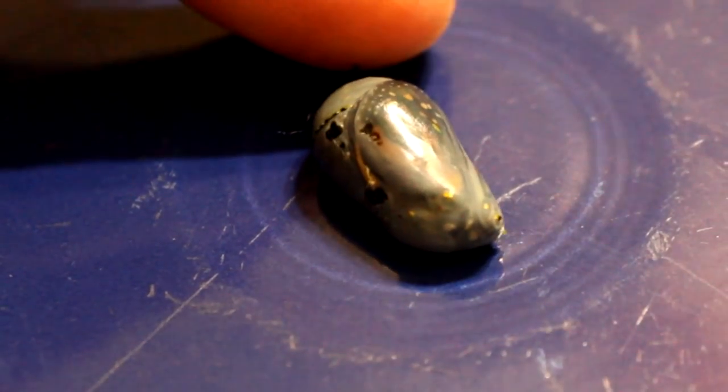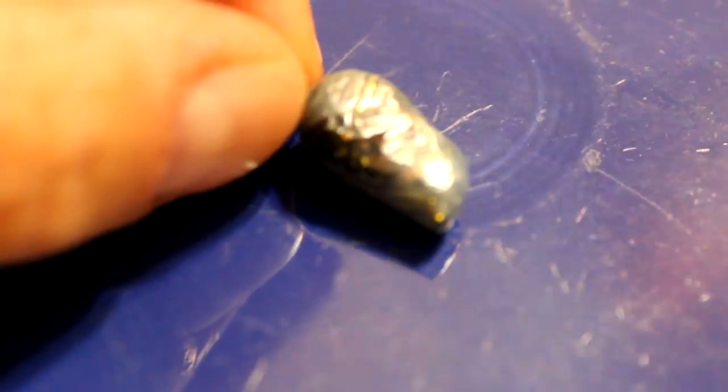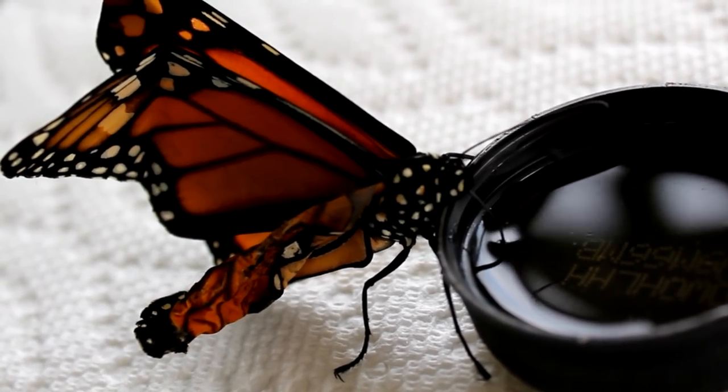Most recently, I've had a couple of monarchs emerge with wing problems. In one case, a chrysalis had fallen overnight before it fully dried and hardened — it had some flatness to one side, and when the butterfly emerged, one set of its wings was very, very small, and it cannot fly. Coincidentally, another chrysalis eclosed sometime in the dark hours of 2, 3, or 4 a.m. When I got up for my morning jog at 6:30 a.m., I found this butterfly laying on the tarp with its wings folded and crumpled. When we have these situations — where we've raised an adult and it's not able to fly — what do you do?